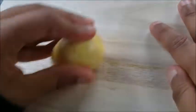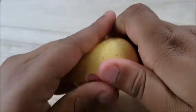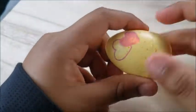Just rub it on the board. No, rub it in your hand. See, if you just rub it, it will change color.